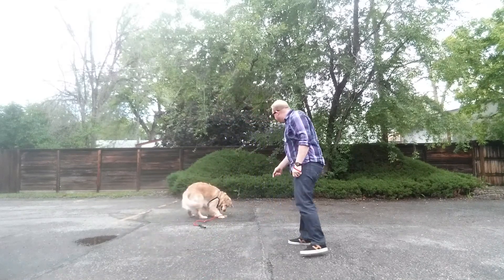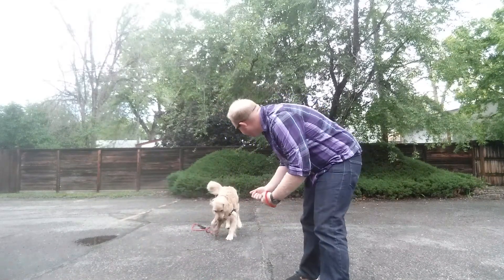Okay, get it? Good boy. Good. What'd you get? Bring it here. Good.